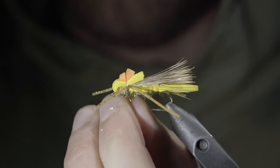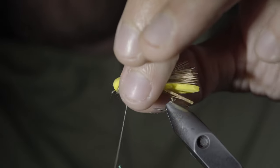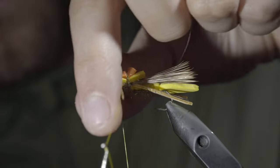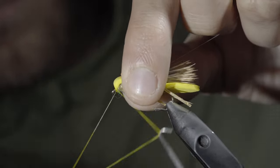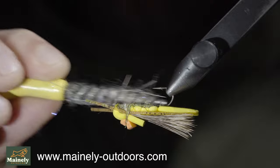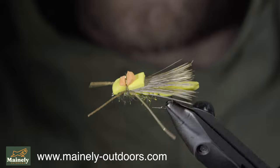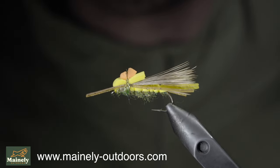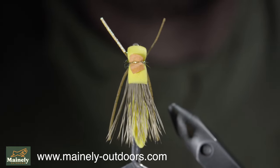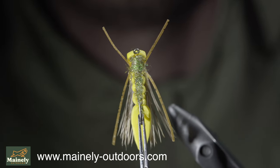Finish by adding another dubbing noodle, covering up any visible thread wraps, and finishing at the head of the fly. Paint over your thread once more and whip finish to secure everything in place. Snip your thread free and brush it out to give it a nice, buggy look. And this is the GFA Hopper — it's one of my favorite hoppers to use as a dry dropper. It's quite durable, floats like a cork, and offers an excellent profile in the water. If you'd like, you can visit the link in the comments to help support my channel by picking some up off my website. Thank you for watching — subscribe for more, and I will see you in the next one.